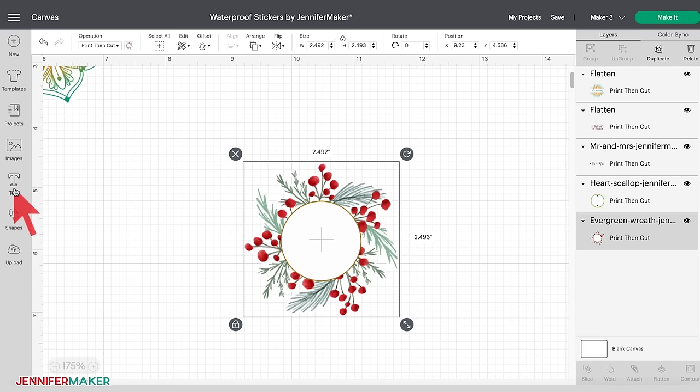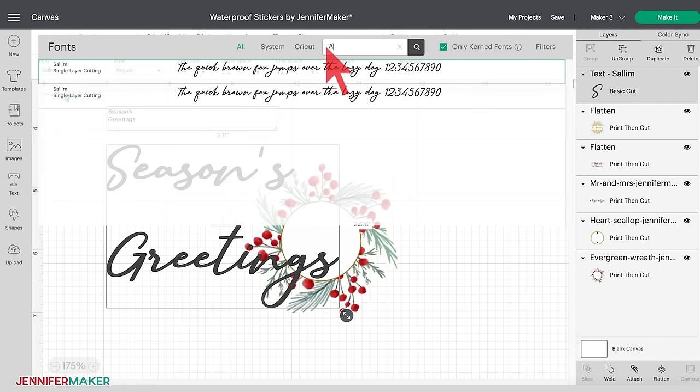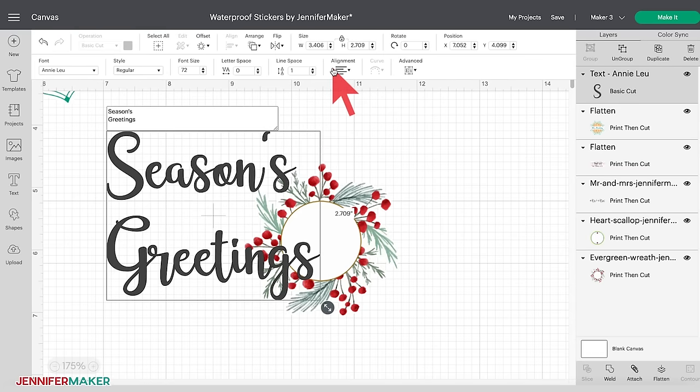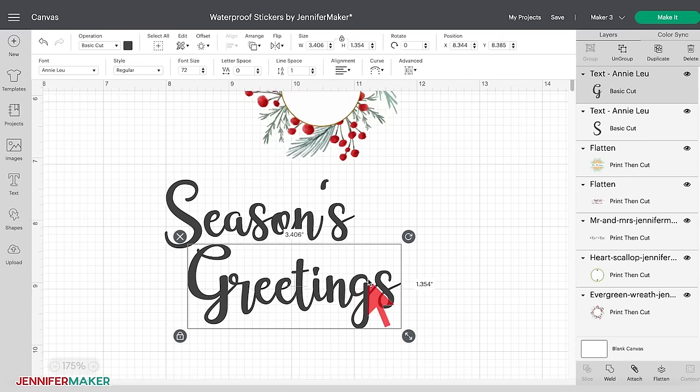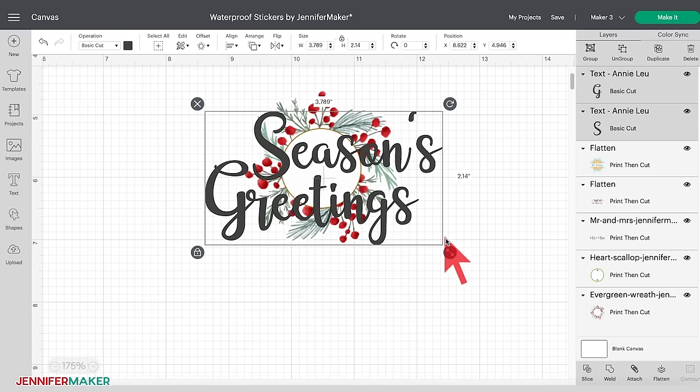Now let's add some personalization to the evergreen wreath sticker. Select the Text tool and type 'Seasons Greetings' on two lines. I'm going to change my font to Annie Lou. I think there's too much line space between Seasons and Greetings here. There are two ways to reduce the text line space: you can use the down arrow under Line Space in the menu bar, or you can select the text and click the drop-down for Advanced, then click Ungroup to Lines. Now with the lines ungrouped, I'm able to select and position each line of text so they're closer to each other.